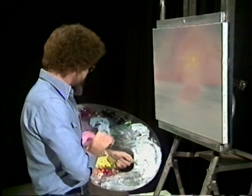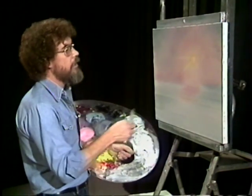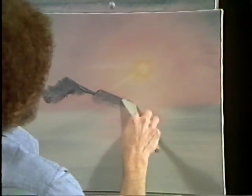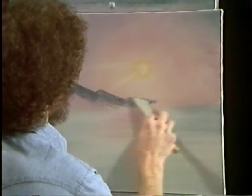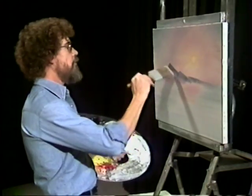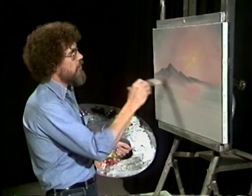We'll take a little bit of the Alizarin Crimson and a little blue, mix it together, and we're just gonna make an indication of some nice little hills and mountains way back here in the background. Just lay them on with a knife — we're using very, very little paint. Scrape off all the excess, and with a large brush you can make all of your highlights and shadows in the mountain just by using brush strokes.